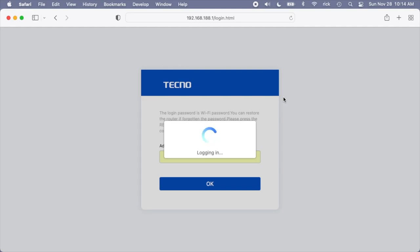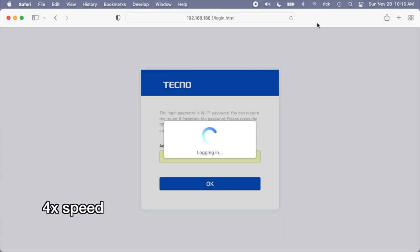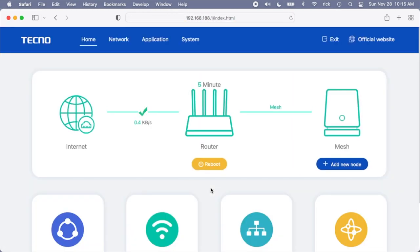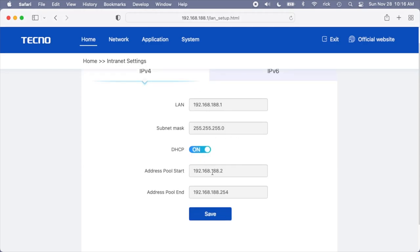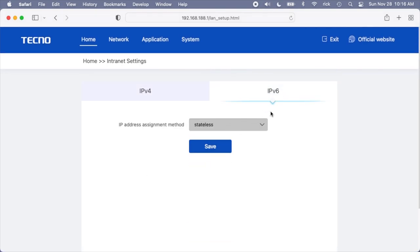So here we have the admin interface. If we click on Internet, that's the internet setup we already did. If we click on Router, we have our LAN — that's the IP address of the router, DHCP on or off, and the start and end of the address pool. Pretty standard stuff. It also has IPv6 if you want to use that.